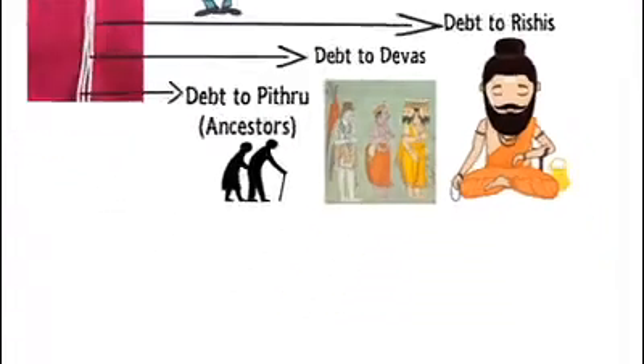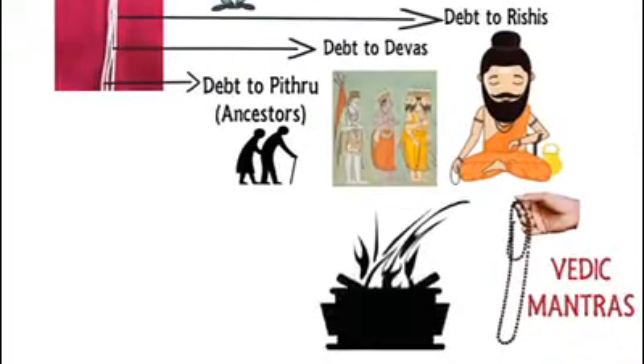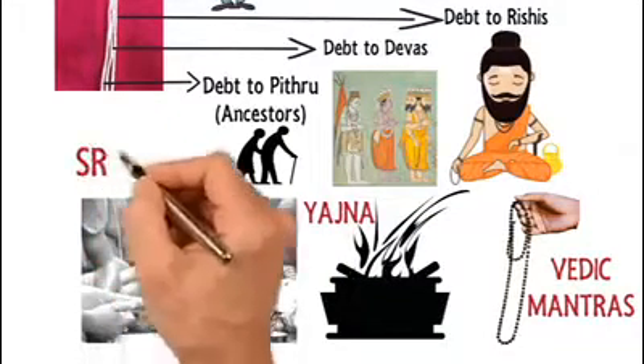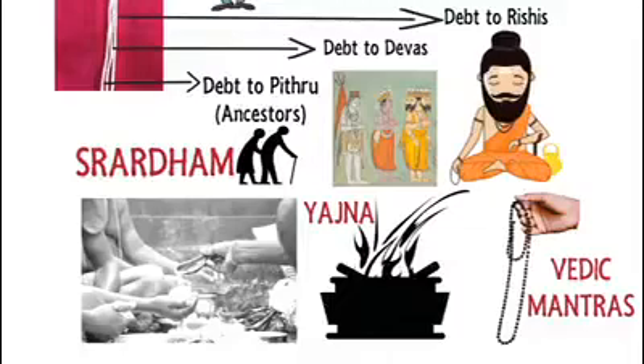The debt to Rishis can be cleared by chanting Vedic Mantras, while that of Devas by performing Yagnya and sacrifices, and that of ancestors by raising a child and performing Shraddham sincerely. So this is what the three strands symbolize.